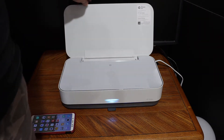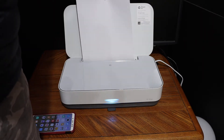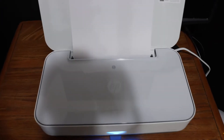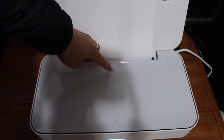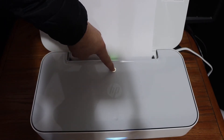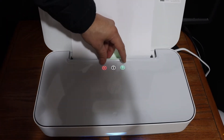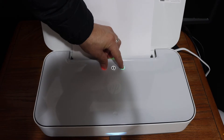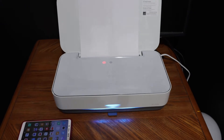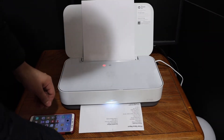The first step is to load A4 size sheets and activate Wi-Fi Direct to print the page. Go to the display panel, find the information button, and press and hold it for three seconds — you will see all three lights are on. Now press and hold the cancel button and the green light, then release it after three seconds. It will send a command to print the printer status report.